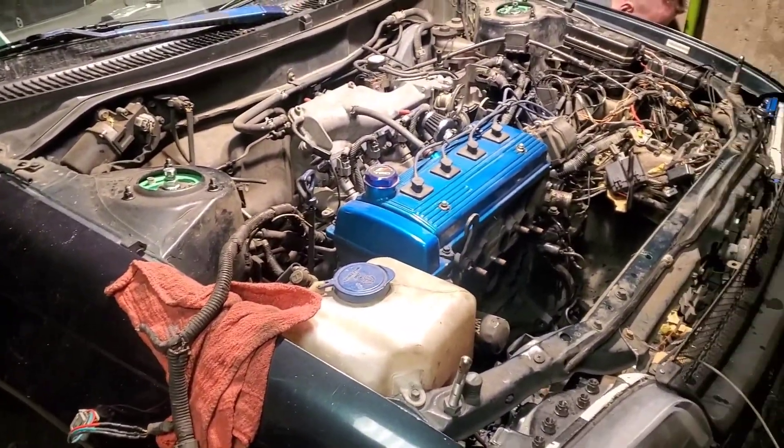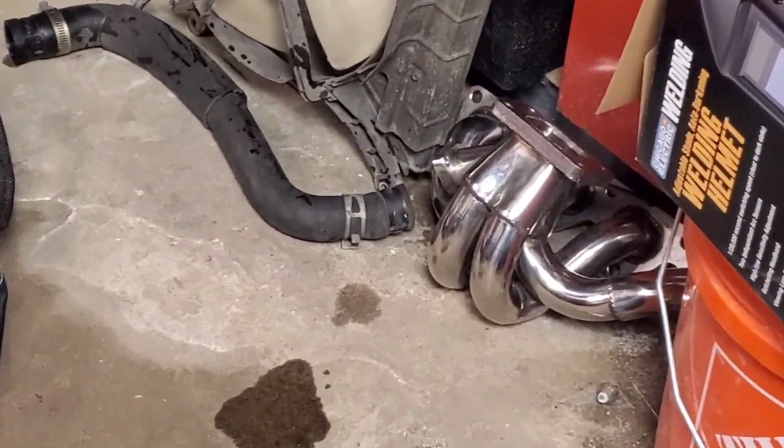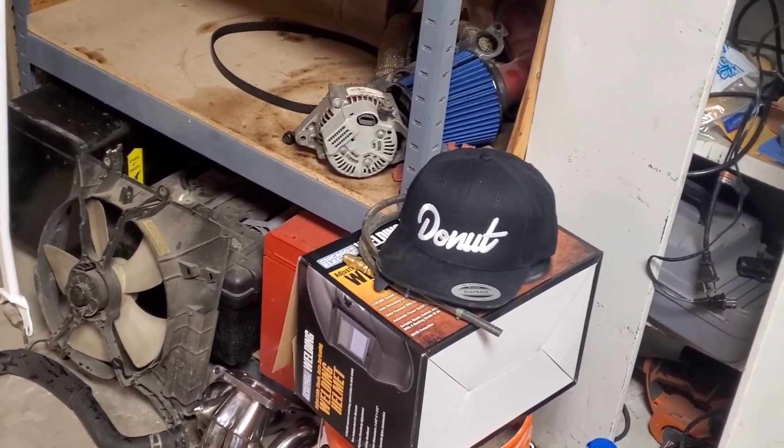It's been a really, really long time since I vlogged, like a year or so. But there's something big going down — I bought a second car to use as a daily driver, which means the Corolla is finally going turbo. You can see that little manifold there. Also, slight Donut Media plug — love those guys, they're great.